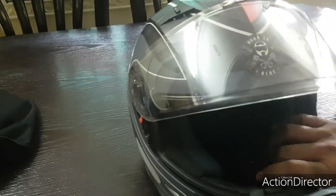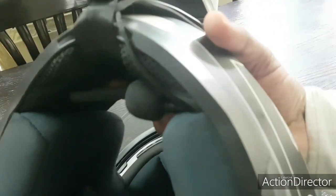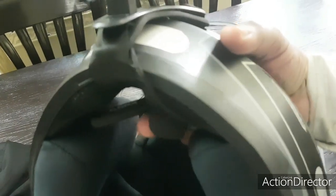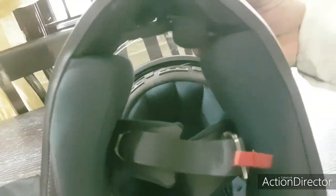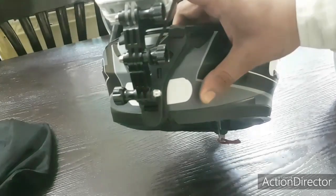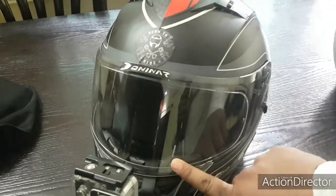Inside the helmet you can see a Bluetooth speaker system. The moment I receive a call, it's automatically picked up by this Bluetooth system and I can answer. Once I finish, the call gets disconnected automatically. That's about it, and now comes the real part.